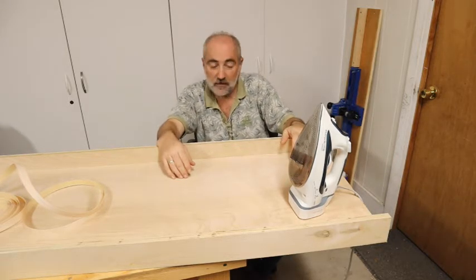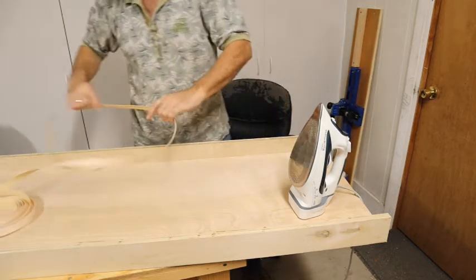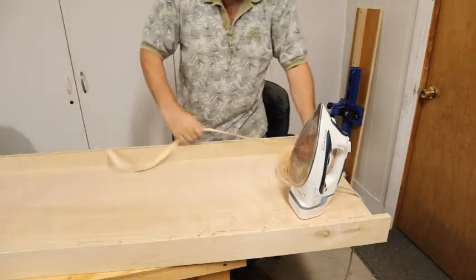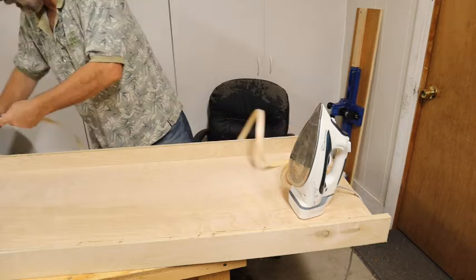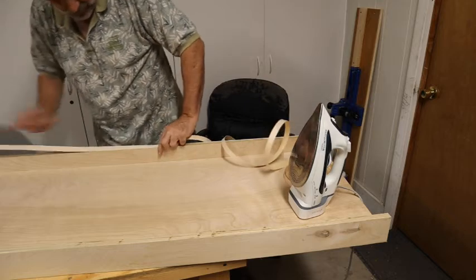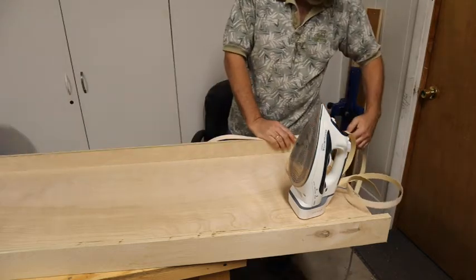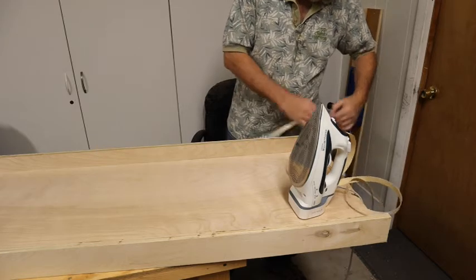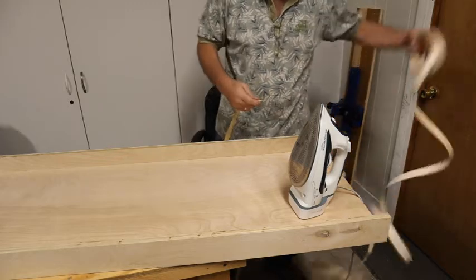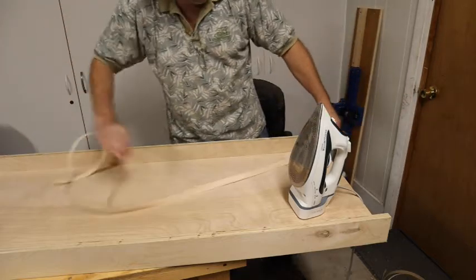The next thing you need to do is measure out the edge banding and get the length you're going to need. I need a piece that's 54 inches long, so you want to make sure you get a piece that's longer than that. I'm going to go an extra two inches out — which may be a little wasteful — and just break it off. We'll use the rest later.